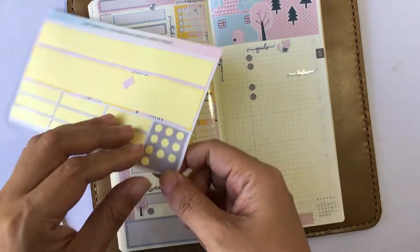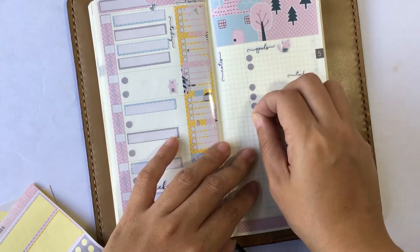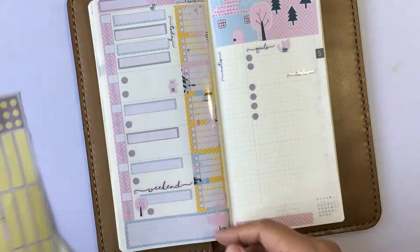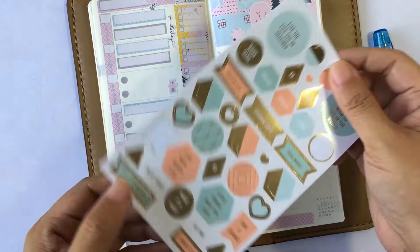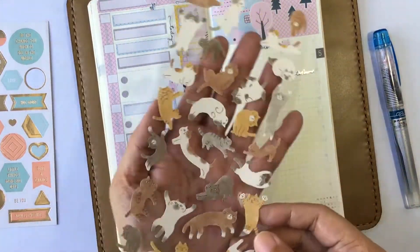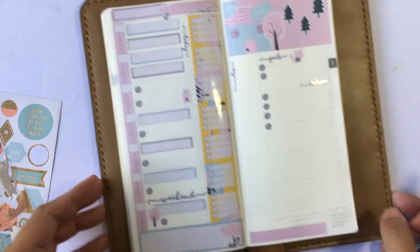When I was designing this kit, I wanted you guys to have the option of writing down on the actual paper some more, instead of just filling it up with all sorts of stickers. And basically, we are done with the kit. Now I pulled some of my decorative sheets from different shops.